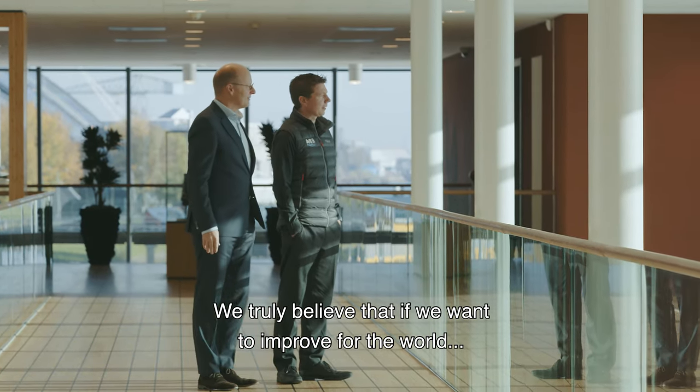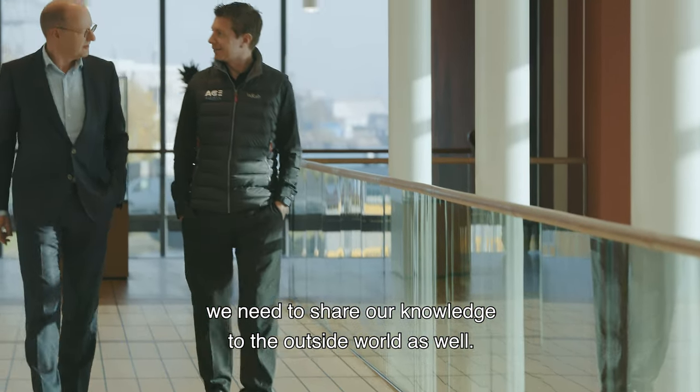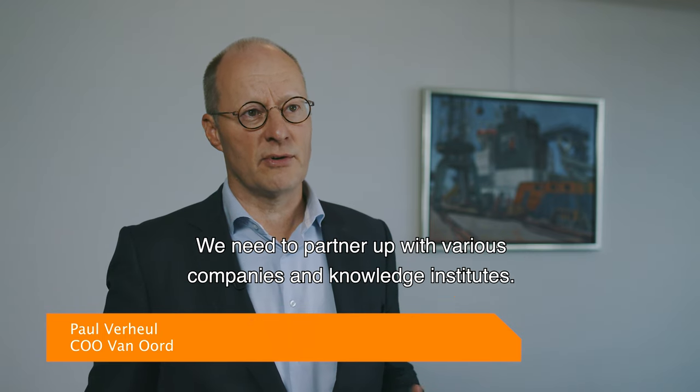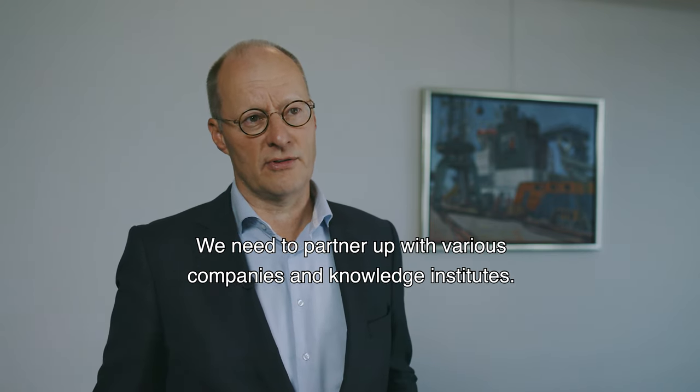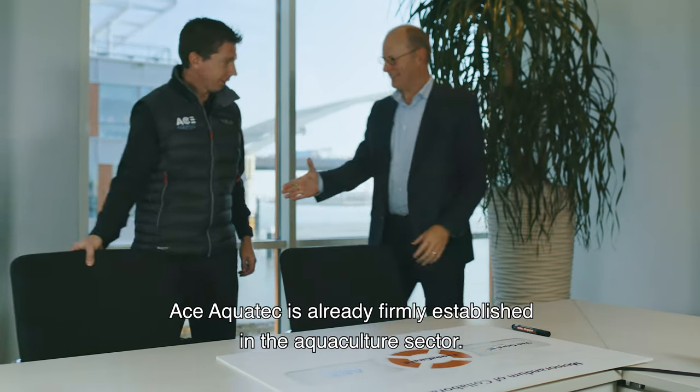We truly believe that if we want to improve the world, we need to share our knowledge with the outside world as well. We need to partner up with various companies, with various knowledge institutes, etc. AceAquatech is already firmly established in the aquaculture sector.